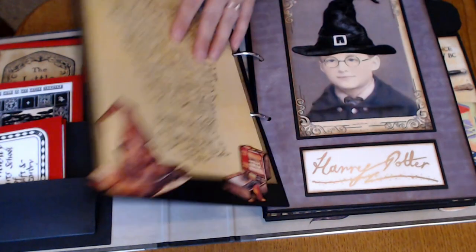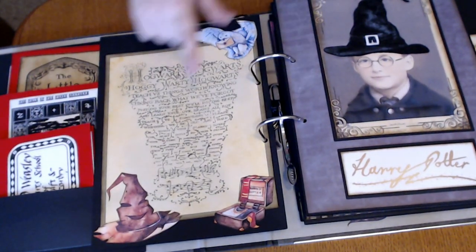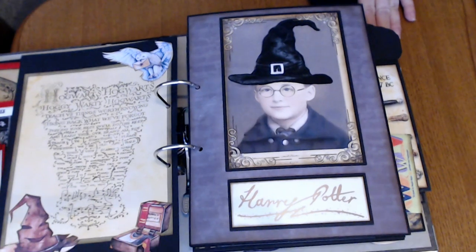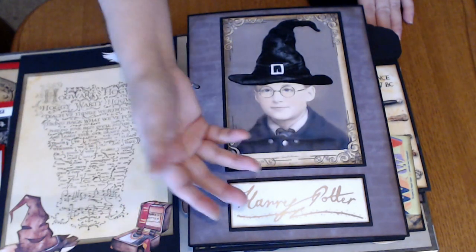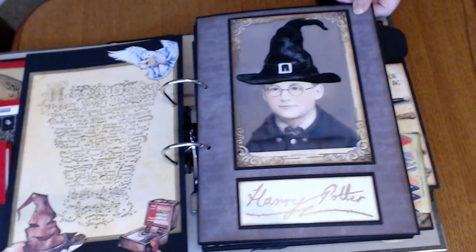I must have missed a page here. This is the Hogwarts song — so these are from the same kit art. And then this is from Dreams Etc., and I just searched until I found somebody had done a signature of Harry Potter. I just included that in there. So yeah, I skipped the page — sorry about that.